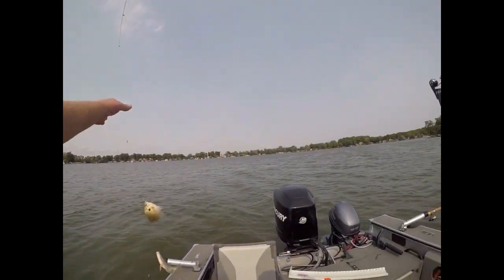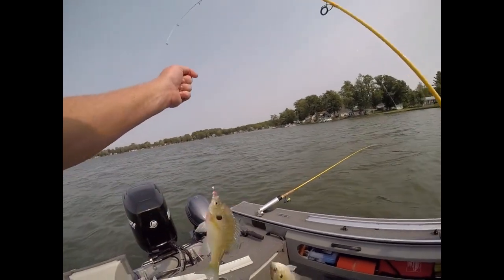Oh, look at here, a double! Hi, and welcome to today's show of Hall & Ash Outdoors.